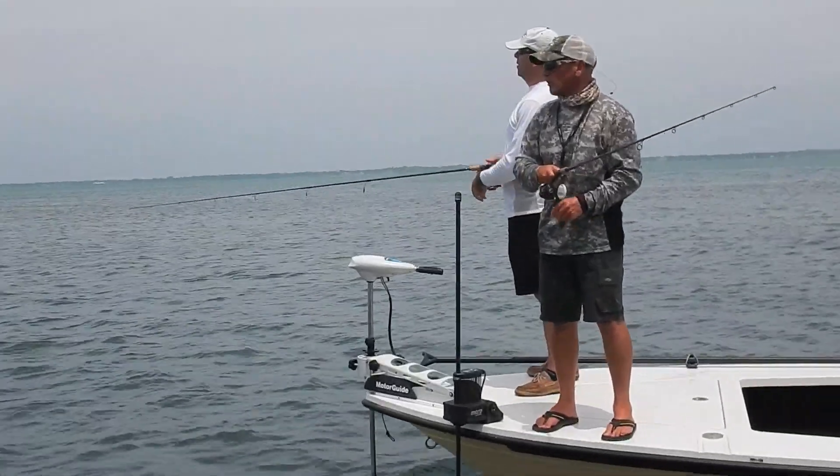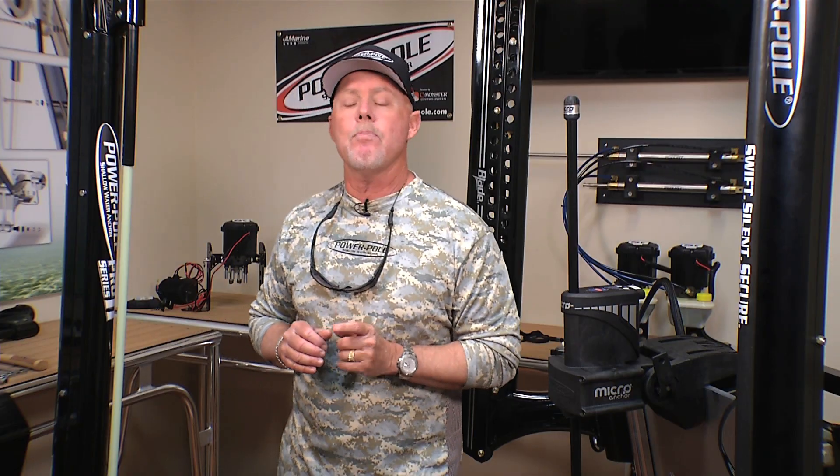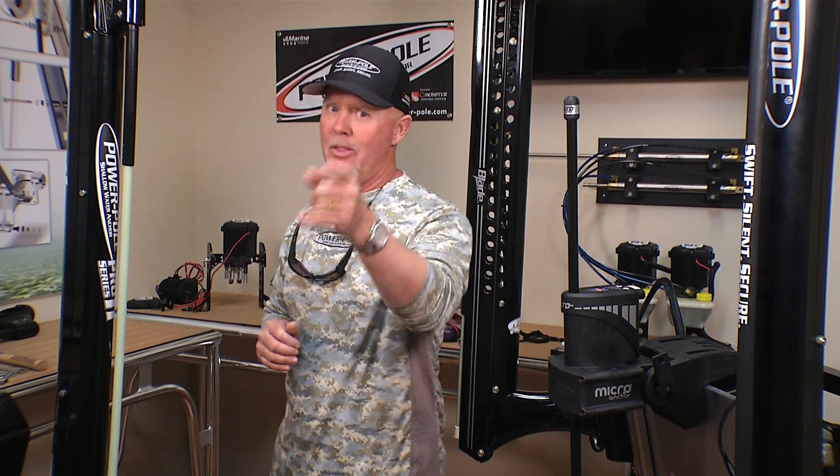Whether it's anchoring from the bow or two PowerPoles on the stern, it allows you to have more control over your boat. That's why PowerPole is the ultimate shallow water anchoring system, and that's today's PowerPole Tip of the Week.